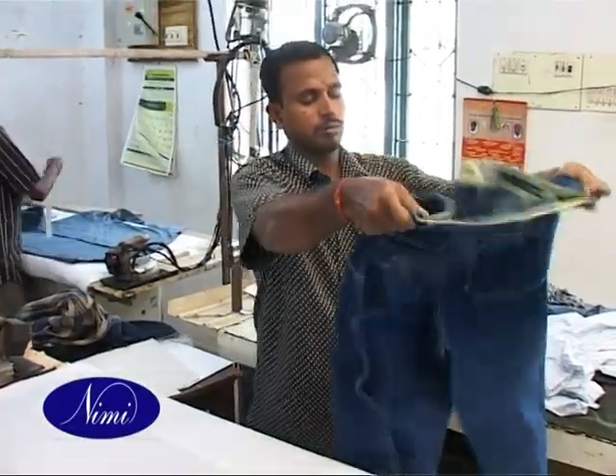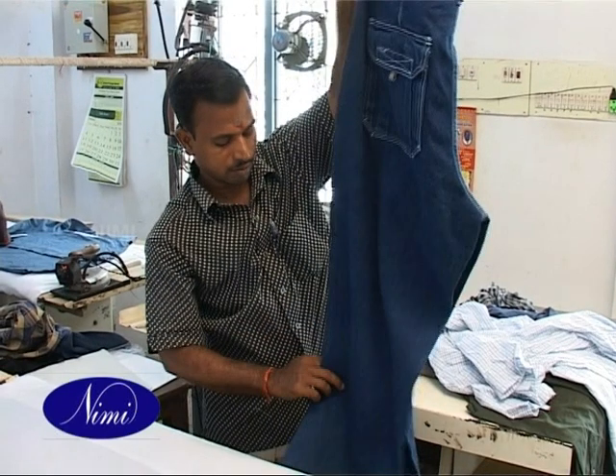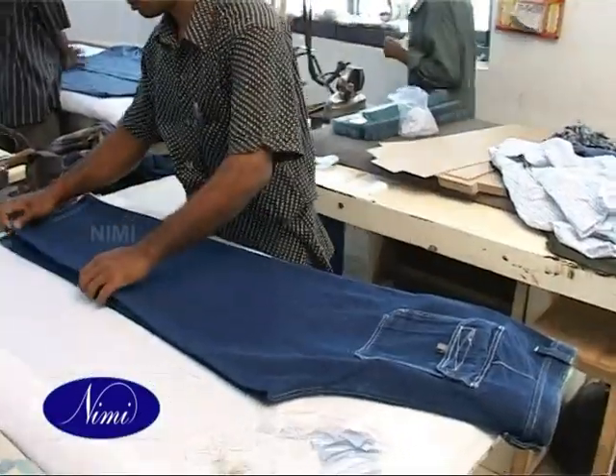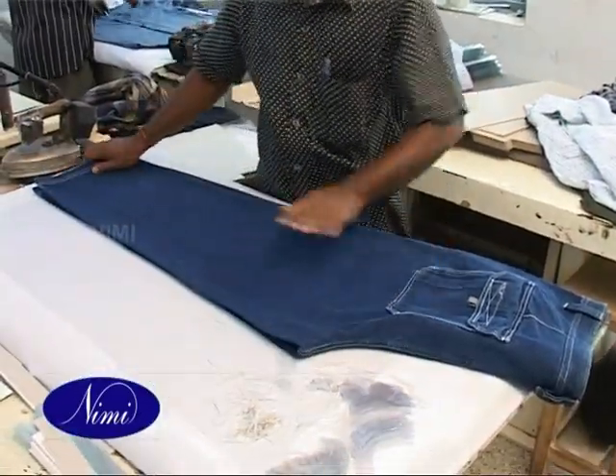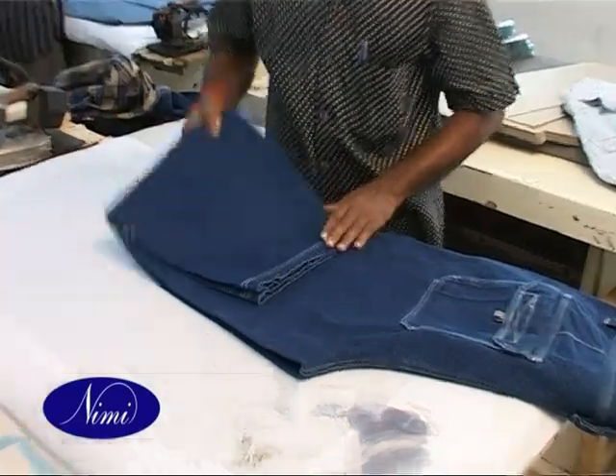Before folding, set the trouser by holding it on its waistband so the pocket pouch and legs hang straight. Then fold the legs and match the inside seam and side seam of each leg. Bring both legs together and set the placket opening flat in its place.